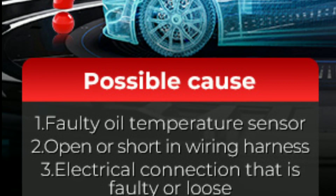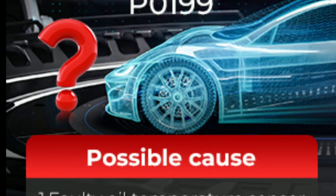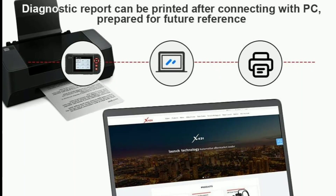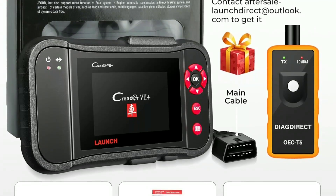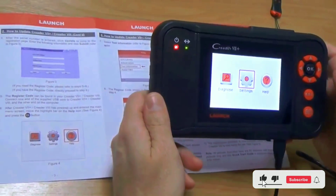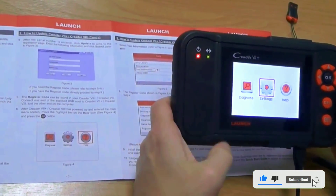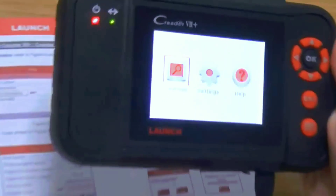Check manufacturer-specific codes — the LaunchCreator 7 Plus can read not only generic OBD2 codes, but also manufacturer-specific codes. This is especially useful for vehicles with unique diagnostic codes. Learn from the user manual — take some time to read the user manual that comes with the scanner, as it provides detailed information on using all the features effectively.